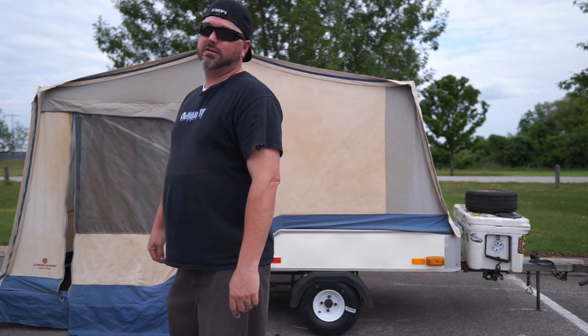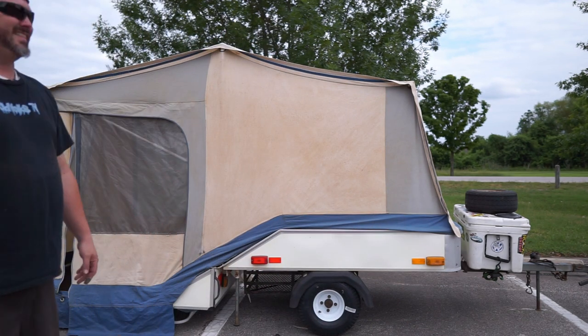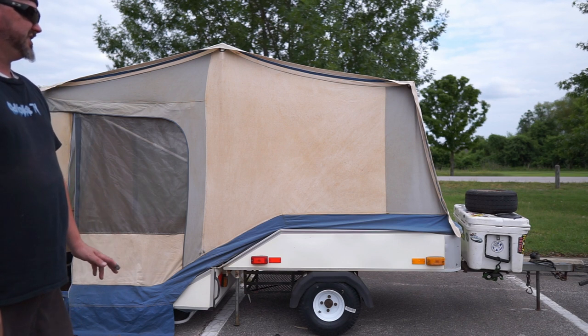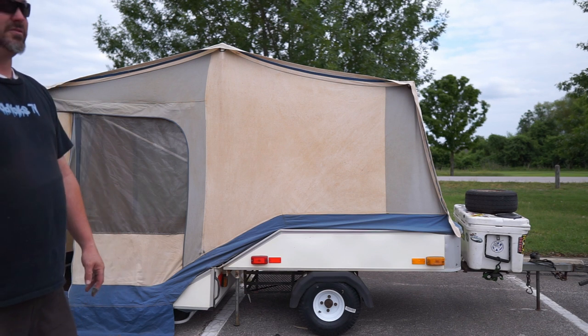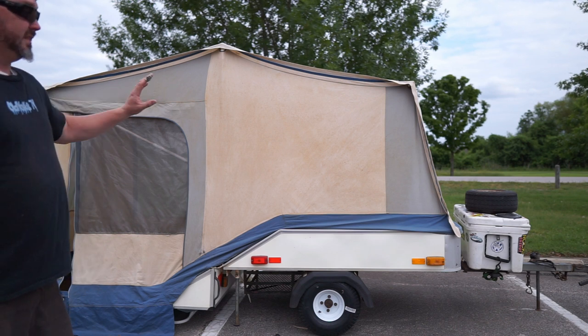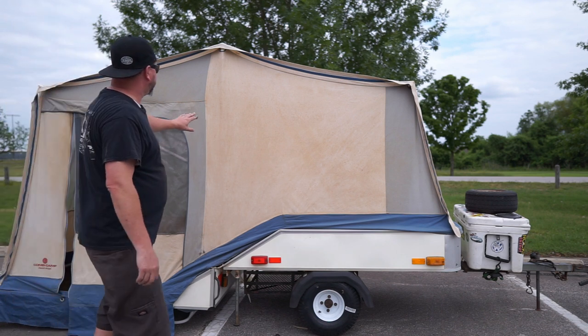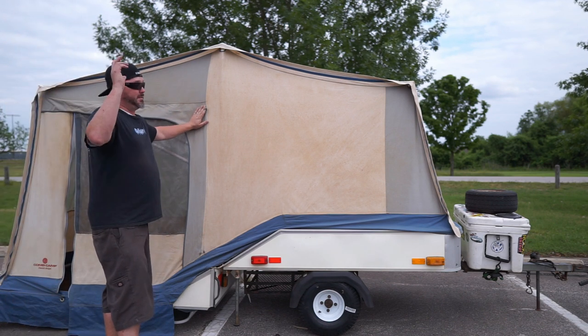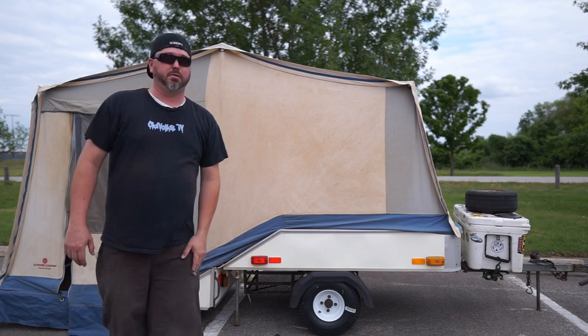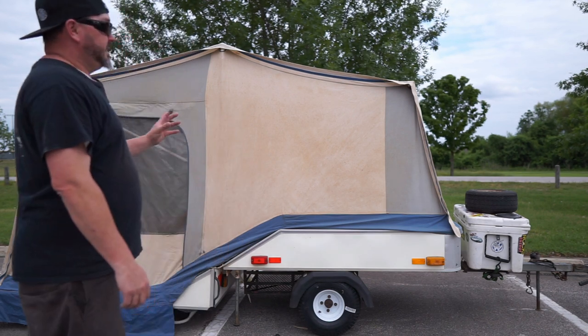I think the kid likes it — she got in there once and then got right out because she said it was kind of stinky from sitting for a while. We threw some dryer sheets in there and we'll get it all cleaned up. I love that it matches the bus — this gray is almost the same color as our pop top, and the canvas and body match the pearl white, so it's a good fit.